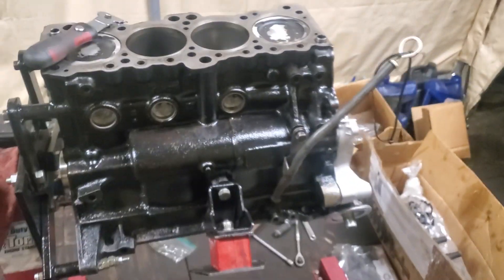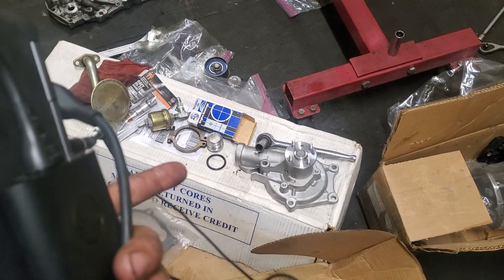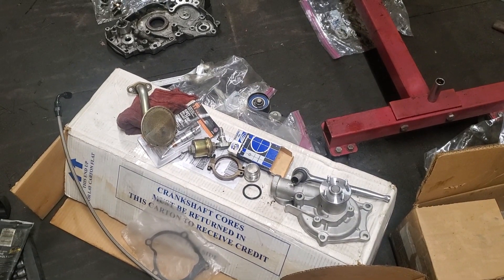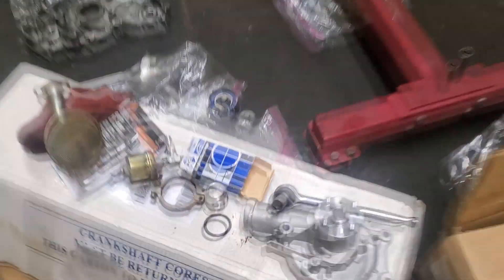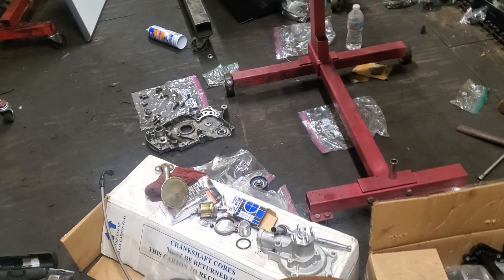We got the front cover on and put a dipstick in — big progress. But that's all we're doing today. We're going to have to go down to Jeff's and borrow his welder again, or go to Troy's — one of the two. We'll figure out what we end up doing there because we're just going to weld that on since we're having issues with it spewing coolant.